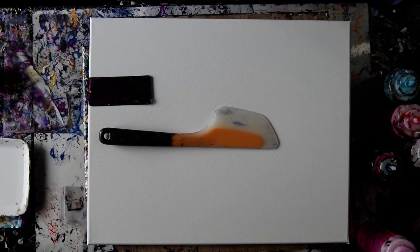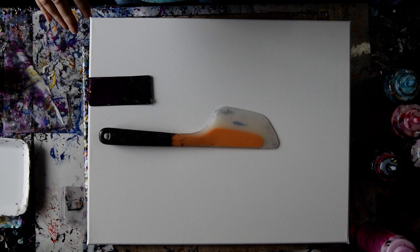Hello again, it's Priscilla Batsell in Spring Hill, Florida at Expressionist Art Studio Gallery. I've had a color scheme in my head for a while that I saw on a beetle — it was red, white, turquoise, and black.